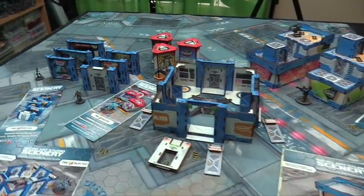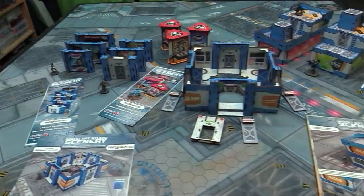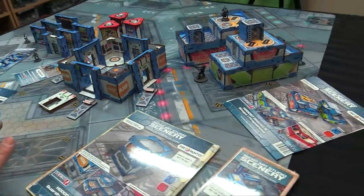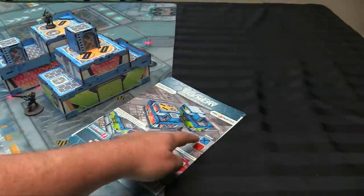I've got six different sets here from the new pre-painted Infinity range from Microwad Studios. I've laid out the packaging labels so you can see what comes with what. The ones I've assembled include the District 5 Shops in blue.